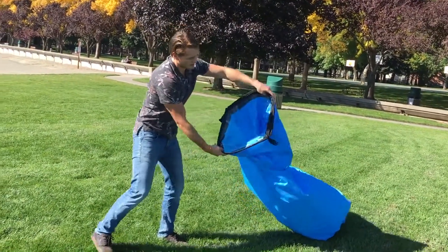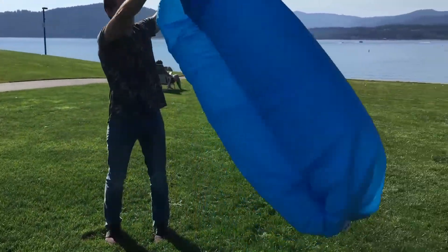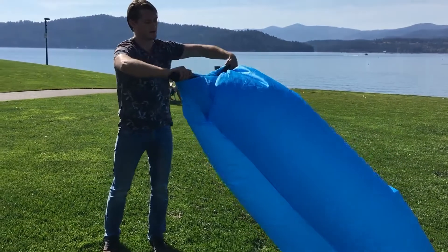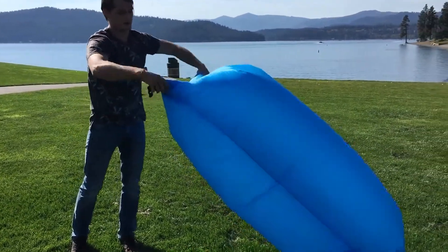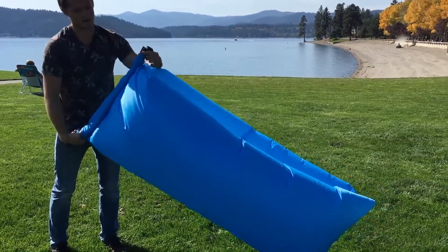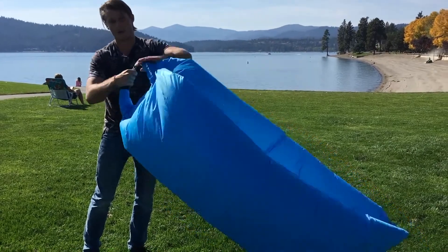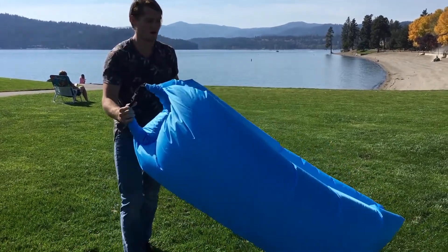Now go to the other side and do the same thing again — close it quickly. Now that you've gotten the air trapped inside the inflatable hammock, you're going to roll it up until it's tight. Once you have it rolled up and tight, pull this over, clip it, and you're ready to go.